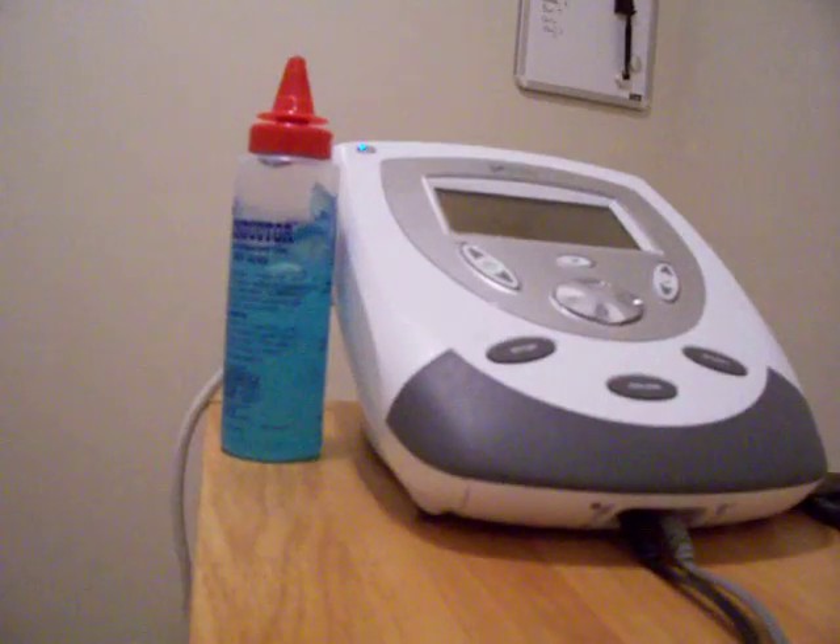She said there's a TENS machine that you can buy for $200 or $300 for pain relief at home. This machine here costs $2,000. But some health plans do approve this TENS machine.